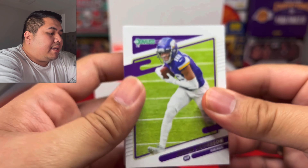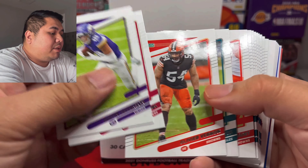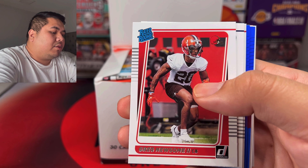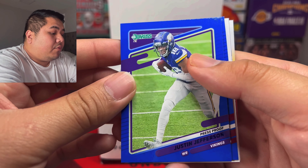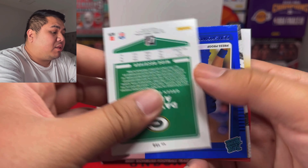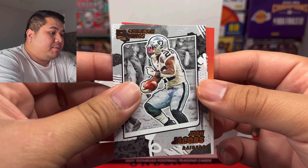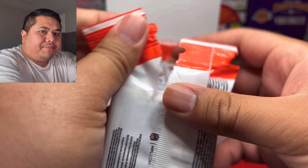Here we go — first pack! First card is Justin Jefferson. Let's just go and see the rookies included with these packs. First up we got Greg Newsome, Seth Williams, Kyle Trask QB, and then we have a press proof of Justin Jefferson — that's a nice one, really matches the color of the uniform. We got Terry McLaurin, Devante Adams, Ben Skoronek blue, Josh Jacobs, and nothing much on that first pack. Luckily I got this for a cheaper price.